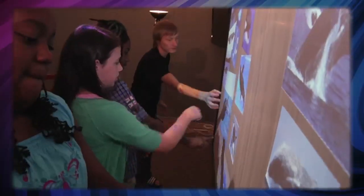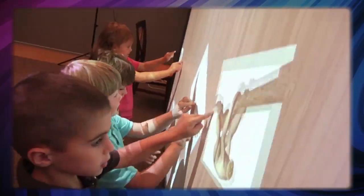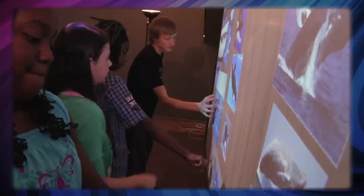First, it supports four points of touch. Unlike other interactive whiteboards, you can actually get four students out of their seats, up at the board, working together, and they can all be manipulating images and information on the board all at the same time — because it supports four points of touch.